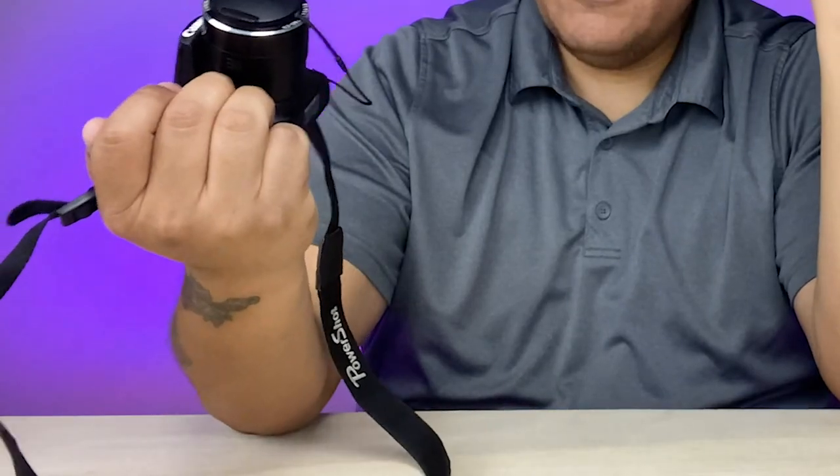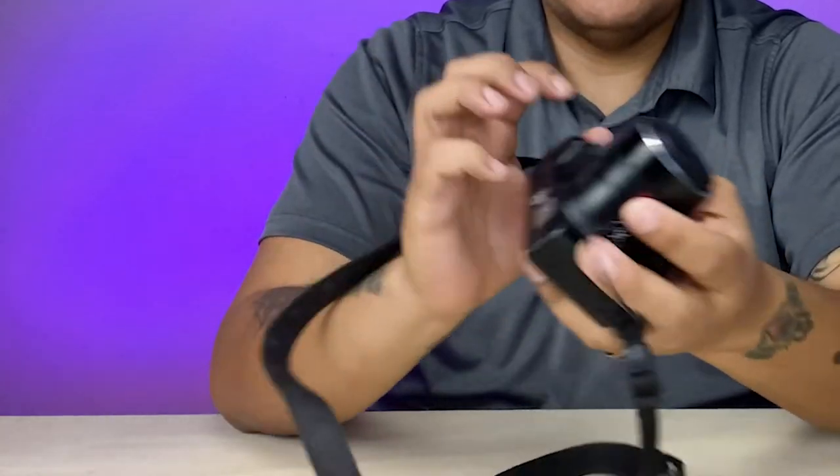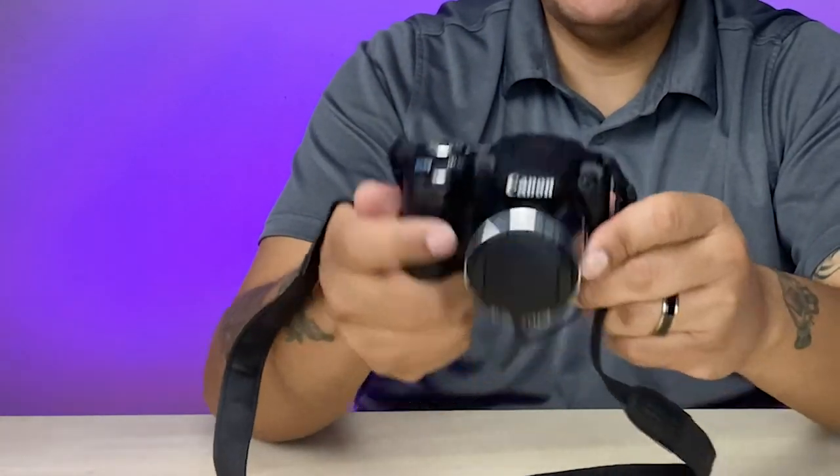Shoots at 1080p, 24 frames per second — that's the highest it'll shoot. Full HD, 30 times optic zoom. It's Canon — you can't go wrong with Canon. The brand has been making amazing cameras forever. The Canon PowerShot.